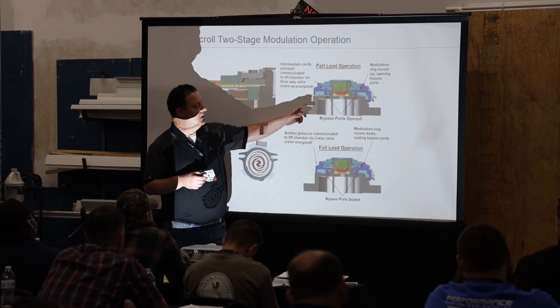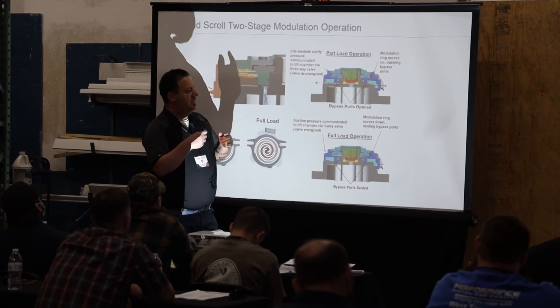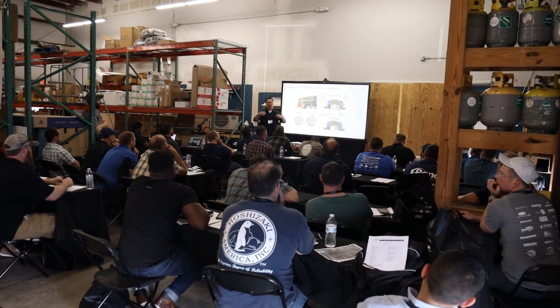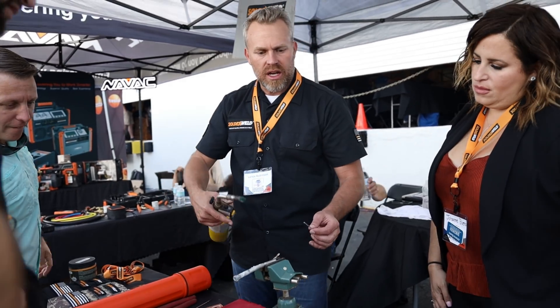Bypass ports are opened, as we talked about. We're bleeding that back off into the suction gas, back in the shell, just to come back in and load up again. It starts to get to one o'clock in the afternoon. Kids are coming in and out, high load on the building. It loads up a little bit and we go from there.